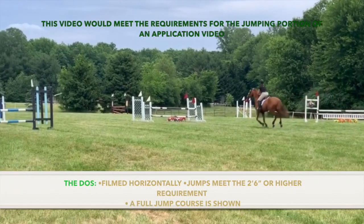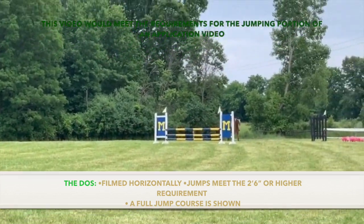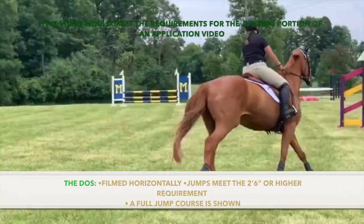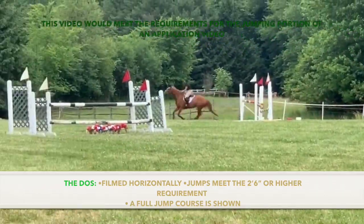This example would meet the requirements for the jumping portion of your application video because it is filmed horizontally and the jumps meet the 2'6" or higher requirement. A full course of jumps is also shown. Please note that this video is sped up for the sake of time, but the video that you submit should be in normal speed and show an entire course.